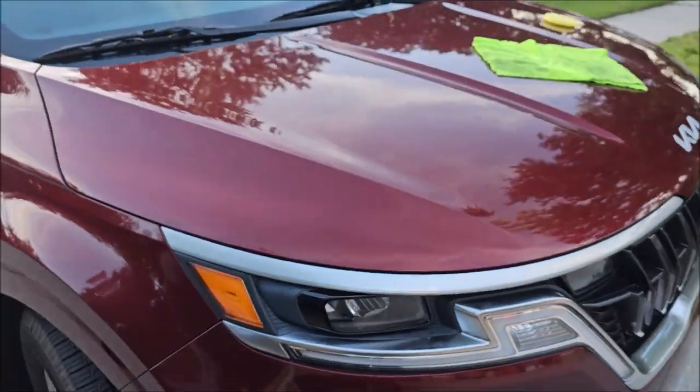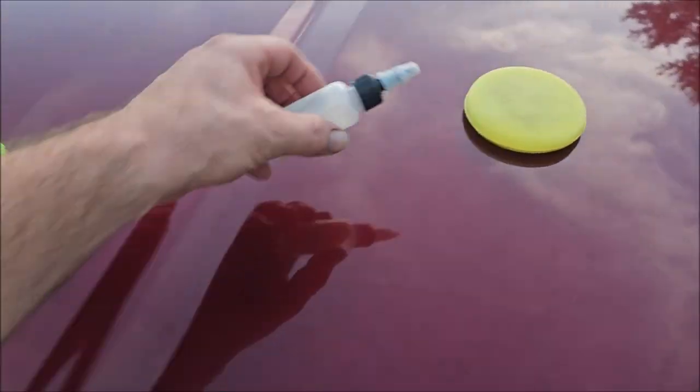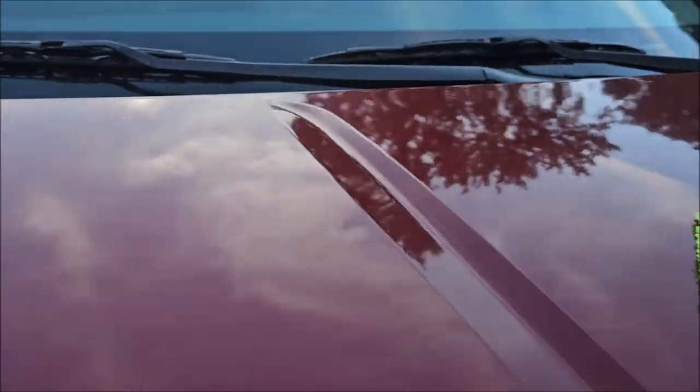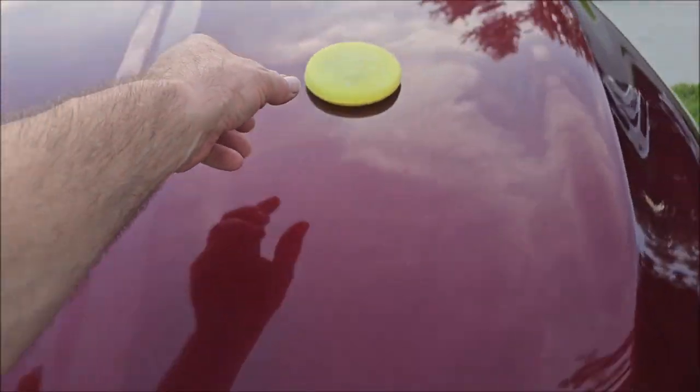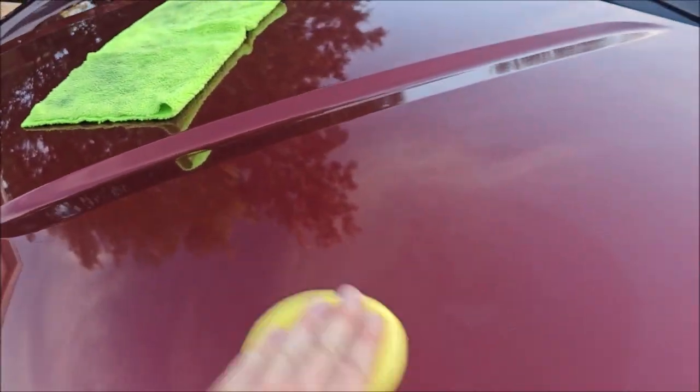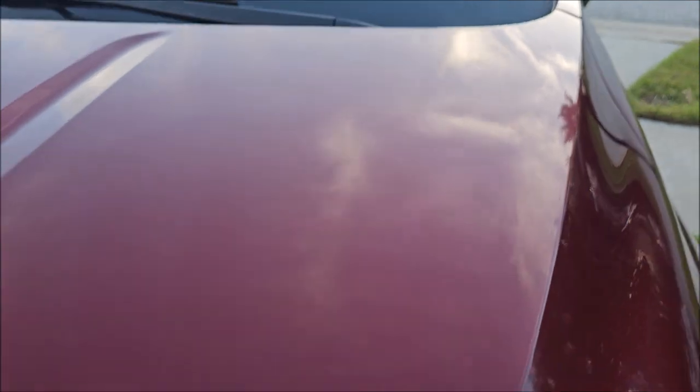Look at that — that gloss is stupid. It's also crazy slick. This is an SiO2 and titanium dioxide product, which means it has two different types of ceramic in it. It also has the acrylic that we love to use at detailjuice.com. So you're basically getting a ceramic-acrylics blend with some additional ceramic.